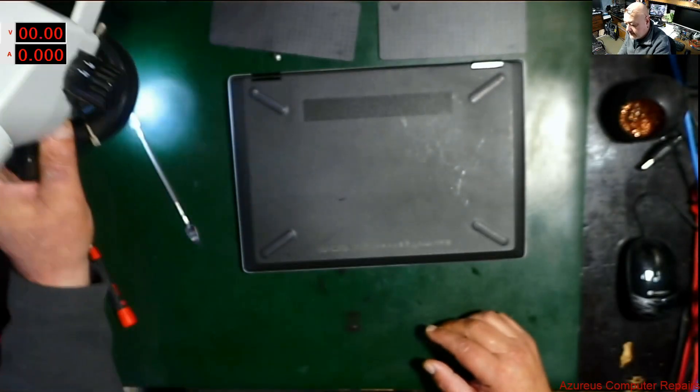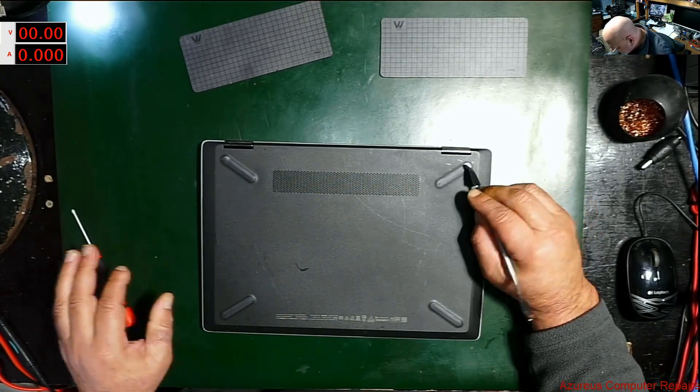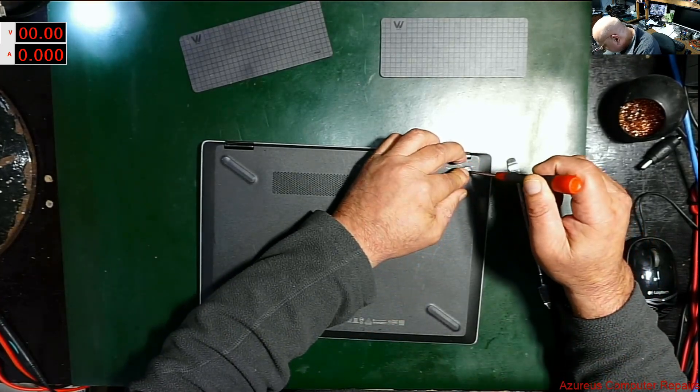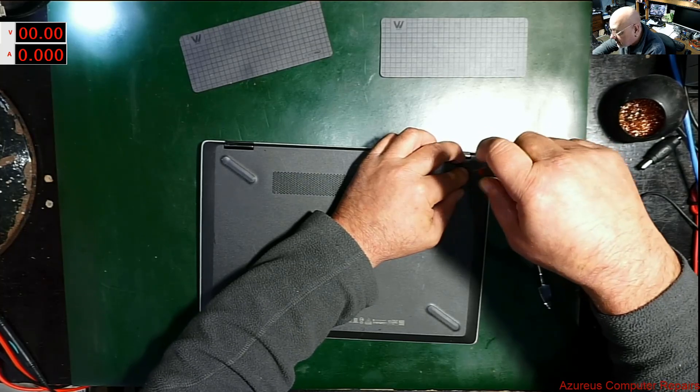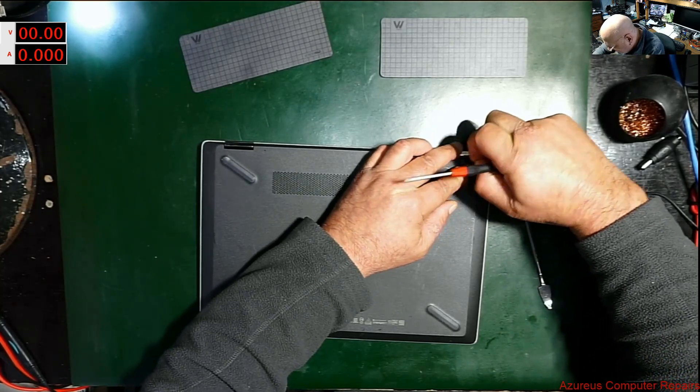Morning folks, Vince here from Azurus Computer Repairs. Today I have an HP Pavilion X360 — customer said it had hot chocolate spilled on it. Let's see what it looks like inside. I'll have to take the whole board out of this one because it's had a spill, probably from the top.